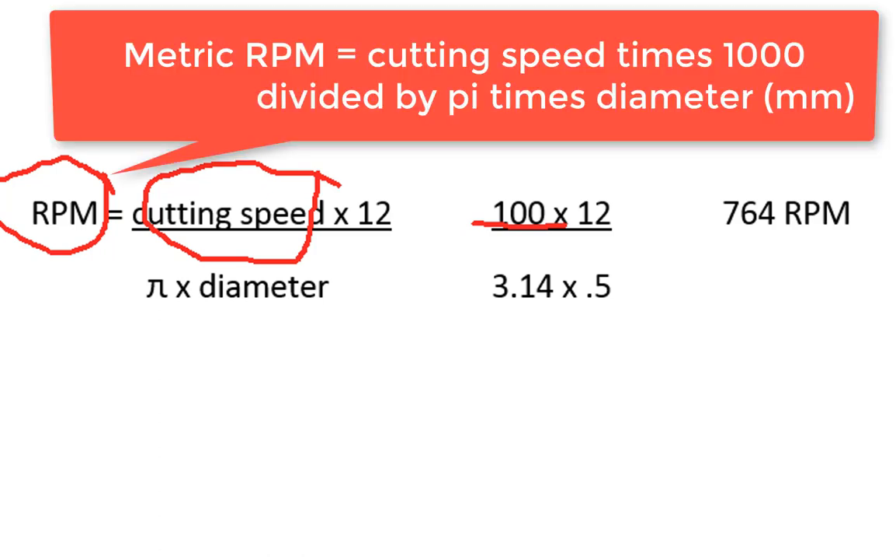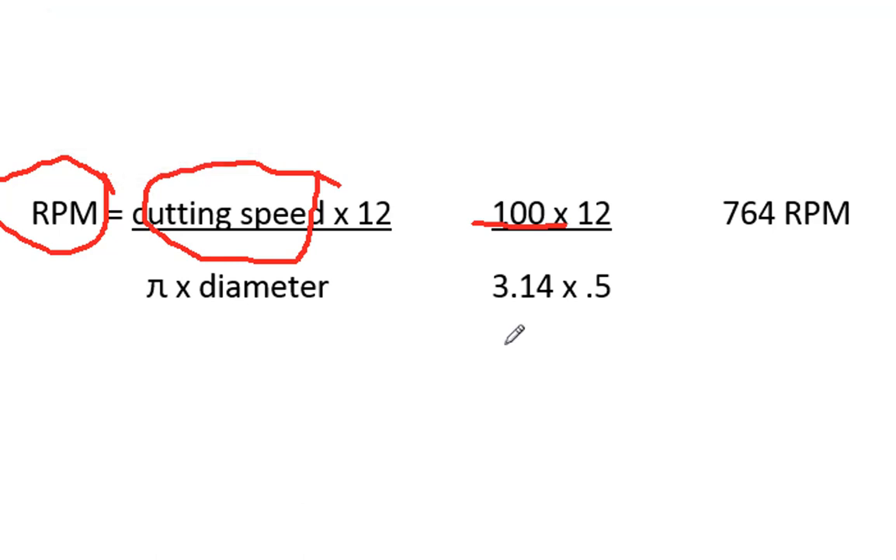For those who prefer to work in metric, you can look up the metric table and it should be around 30 meters per minute. We'll plug it into this formula: cutting speed times 12 divided by pi times diameter.